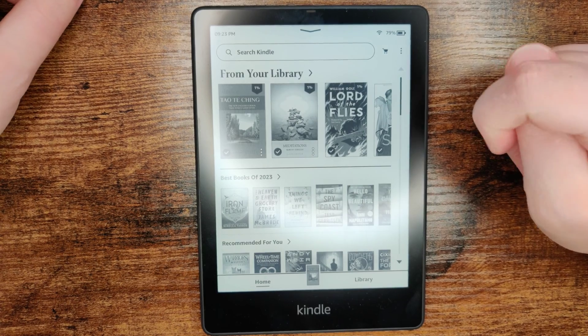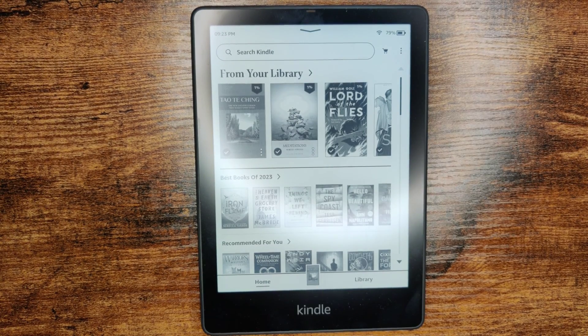You should be all good to go. I hope this video was helpful walking you through the step-by-step process on how to either change or set up a Wi-Fi connection on a Kindle Paperwhite.